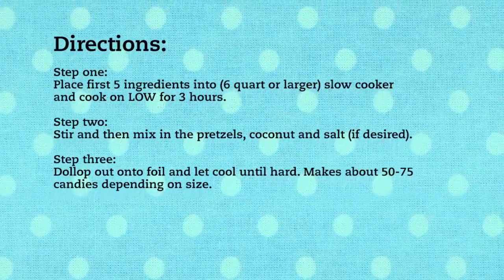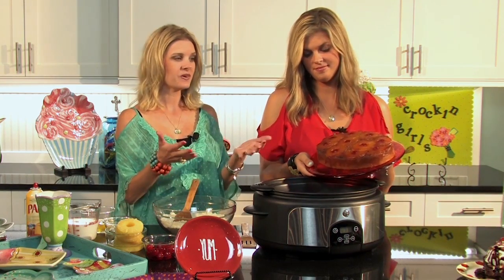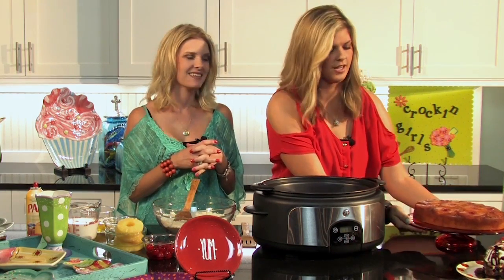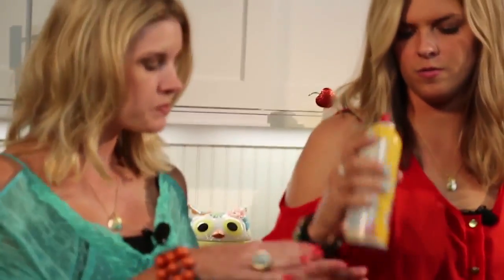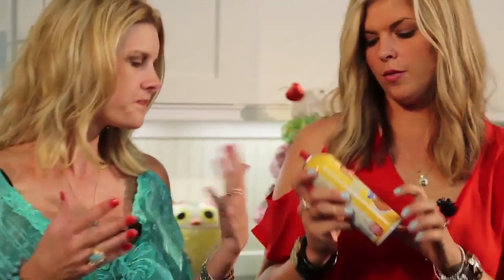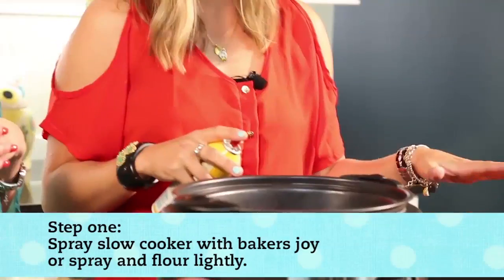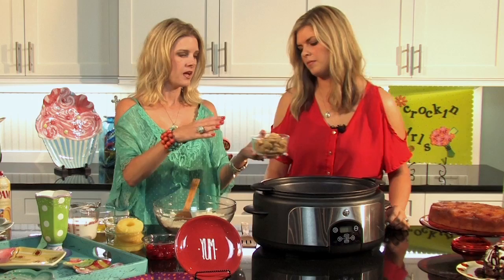Now I'm going to walk you through the pineapple upside down cake. We've actually taken the whole cake and flipped it out — here's the final product, it's so pretty! My husband's favorite cake, so we definitely had to make it. The first step is to spray your slow cooker using Baker's Joy or a Pam baking spray that has flour in it — that really helps get this cake out. Pair that with a non-stick crock for best results.